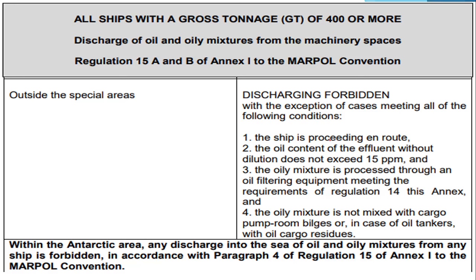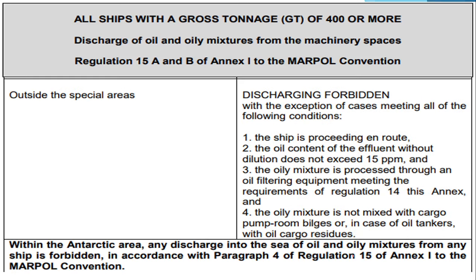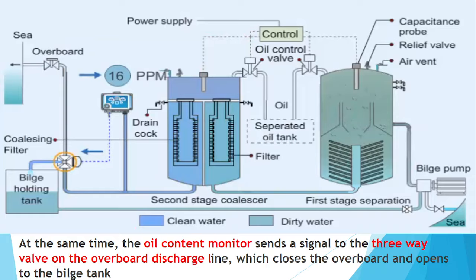For examination purposes, remember these key points: the ship should be en route; the oil content meter effluent should not exceed 15 ppm; the mixture should pass through oil filtering equipment with an automatic shutdown/stopping device arrangement (for special areas); and it should not originate from pump room bilges. For oil tankers it should not be mixed with oil residues. Today's video covered Regulation 14, Regulation 15, the two MEPC regulations, and how the OWS works.